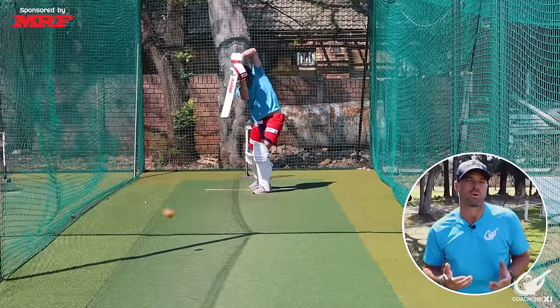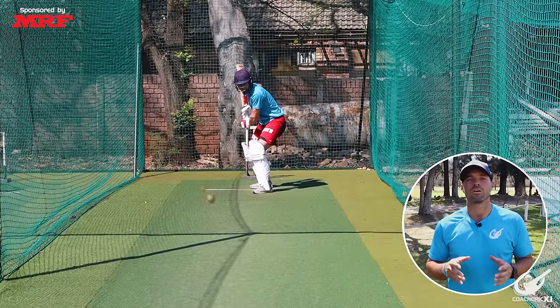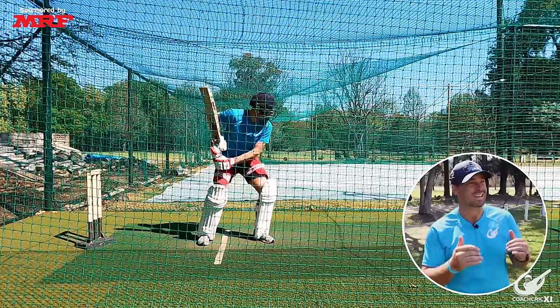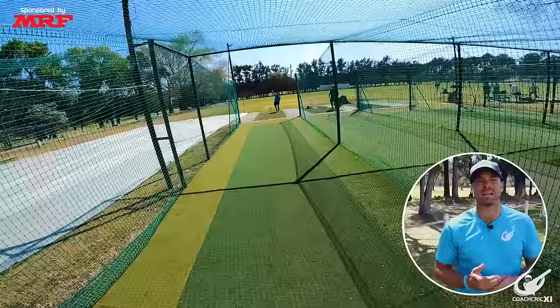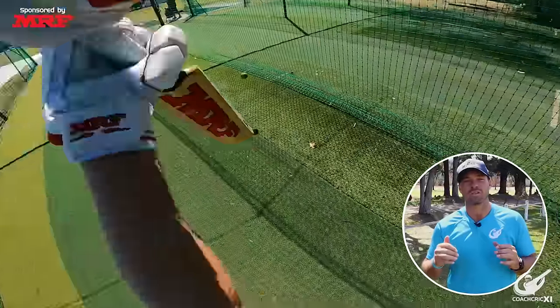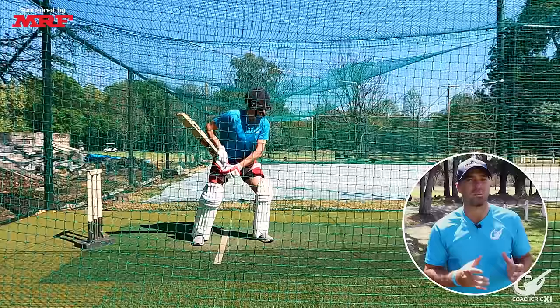For the first drill we are going to do a stationary hitting drill where the thrower throws and the batter hits from their base. This is to minimize head movement into the ball so the eyes stay nice and still, making sure we can make contact underneath our eyes and allowing our hands to go through. This trains the body to keep the eyes level and still so we can see the ball the whole way.